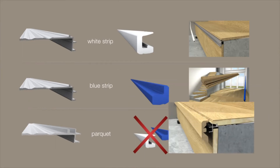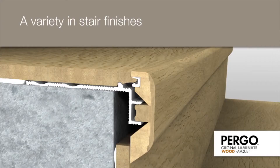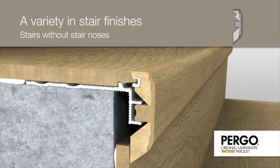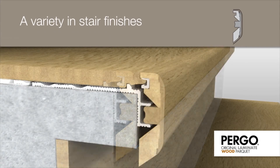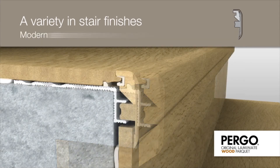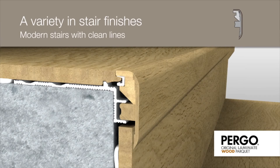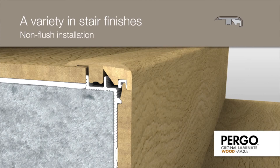No plastic strip is necessary for the installation of parquet. With the same moulding, Pergo offers a variety of stair finishes: for stairs without stair noses with or without Pergo risers, for stairs with stair noses, for modern stairs with clean lines, and a non-flush installation to cover a transition to an existing floor.